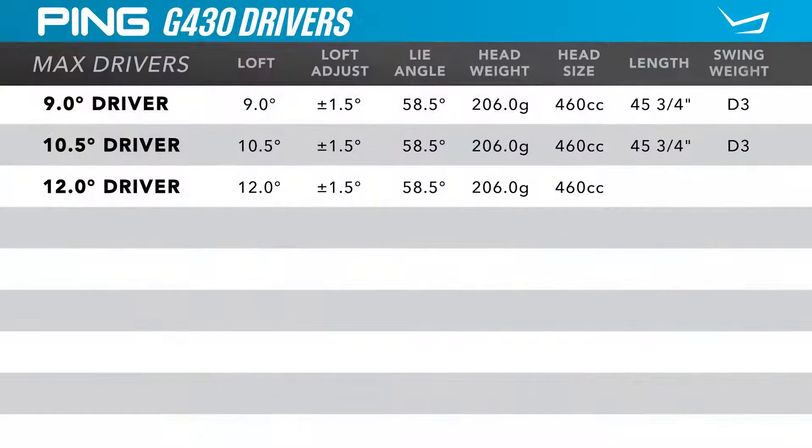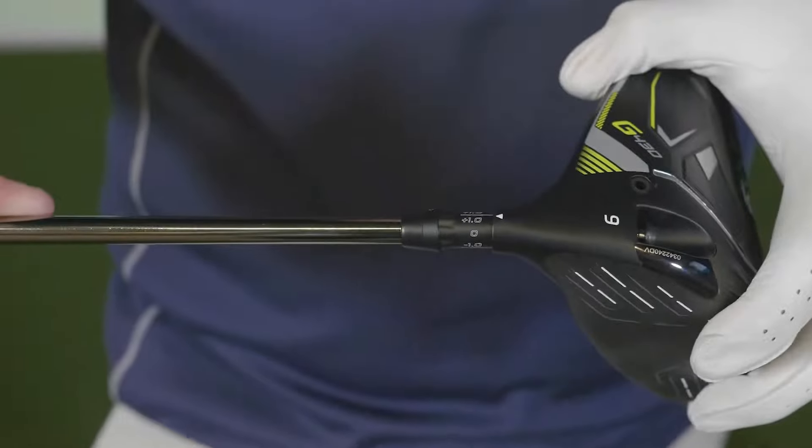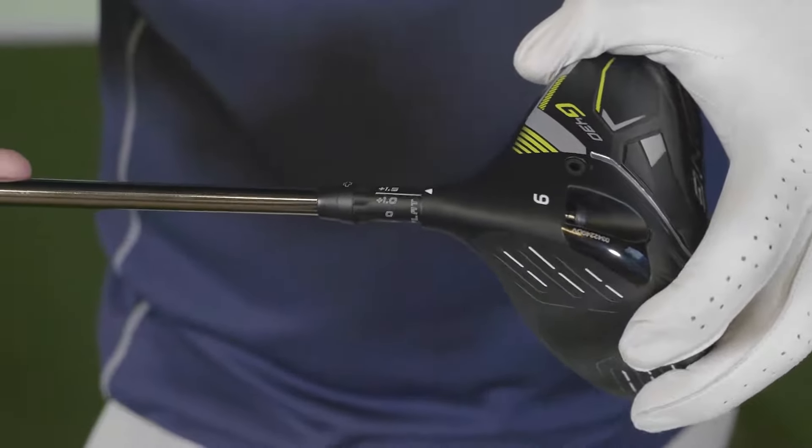Listed are the standard specifications. There are three different loft models available, but with the new PING G430s you can definitely tune your trajectory by adjusting the hosel setting. Each loft can be adjusted plus a degree, plus a degree and a half, minus a degree, and minus a degree and a half. These drivers can also be put into a flatter setting than standard, which is going to especially help people who tend to miss left.